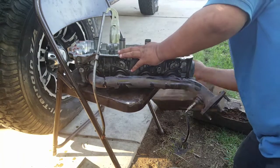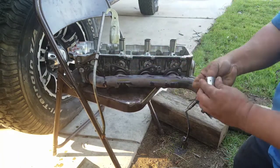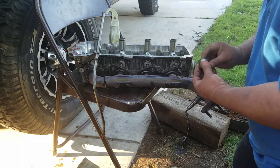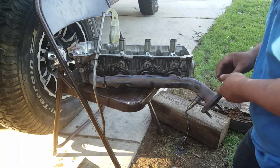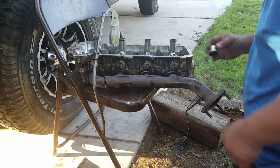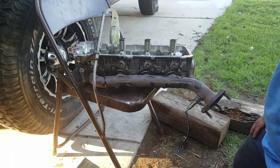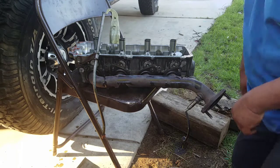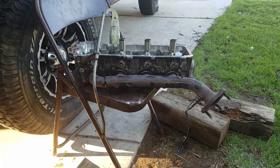What I did was I dropped the follower and the shim fell out. So what I'm going to do is take this to the repair shop and have this thing rebuilt. Once it's rebuilt, I'll show you the outcome of it.